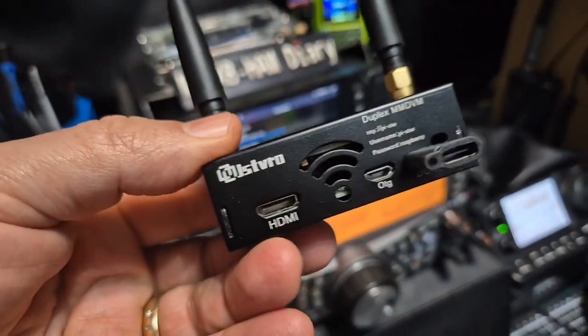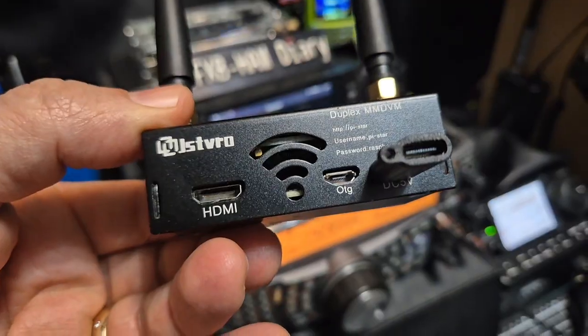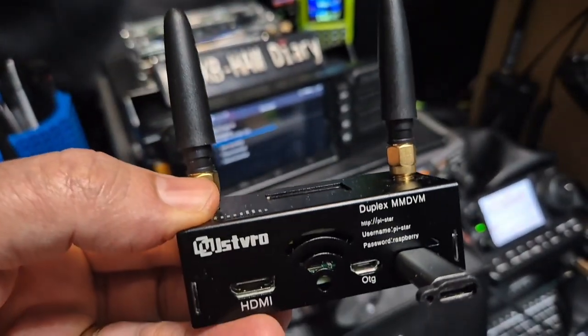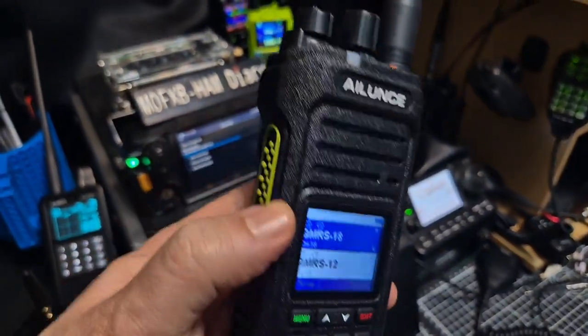The duplex hotspot is all pre-set up and works great, mainly for DMR but also D-Star and Fusion — though not with twin talk groups. They've now brought out the new Aliens HA1 UV.